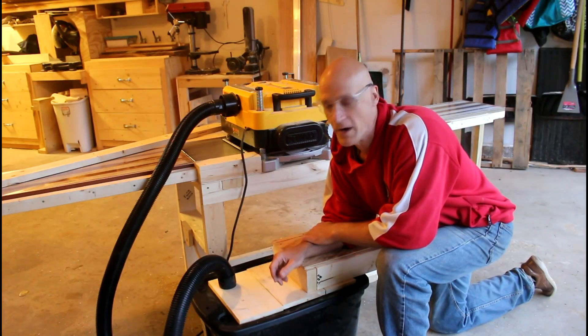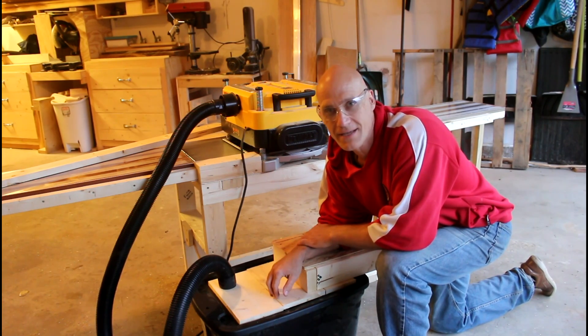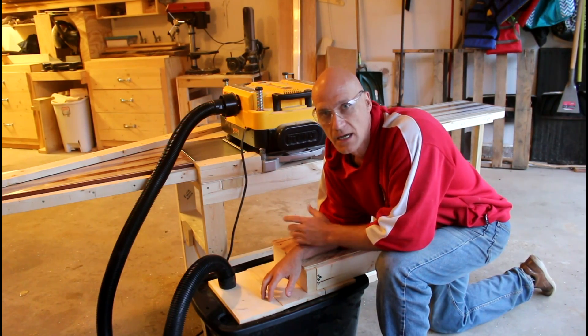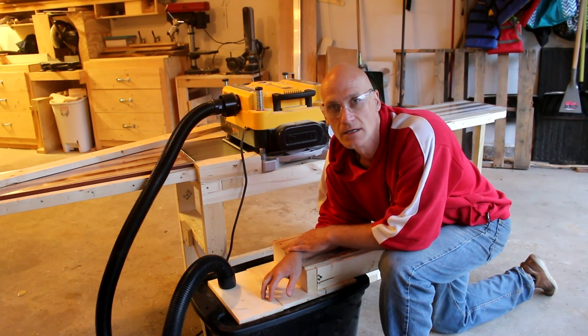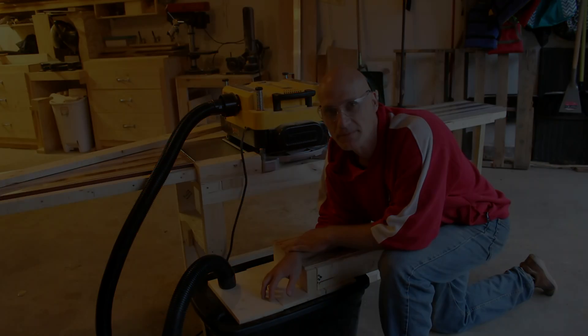Well, that's all for this one. I just wanted to build this without having to worry about taking video because sometimes that takes a long time — I wanted to be able to get on to some cooler projects. But since I made it, I thought I'd show you its features and how well it works. Thanks for watching. I appreciate the support.